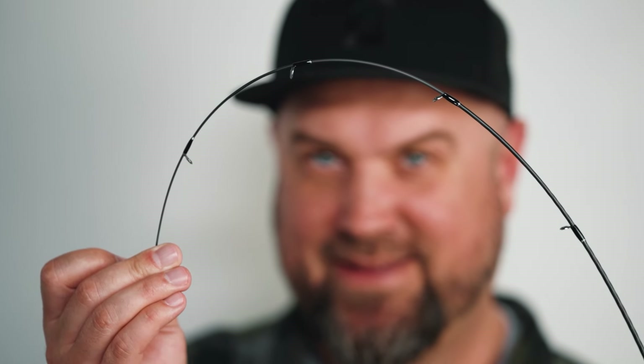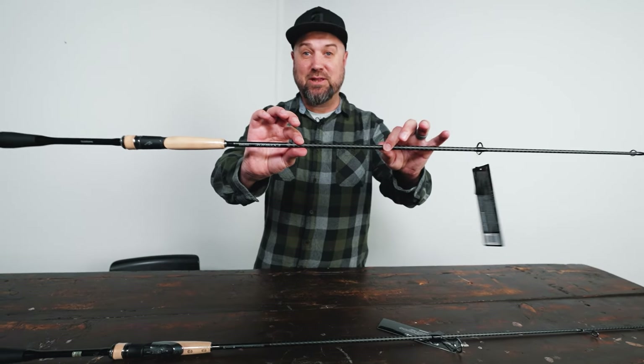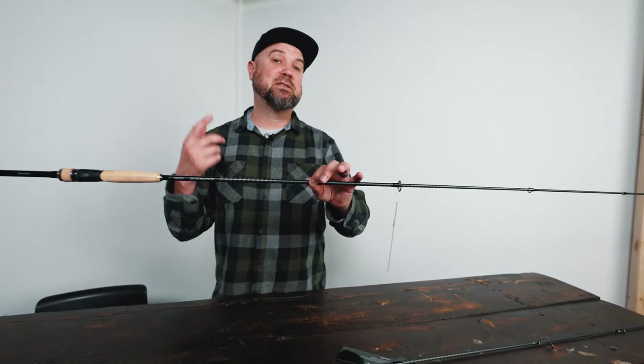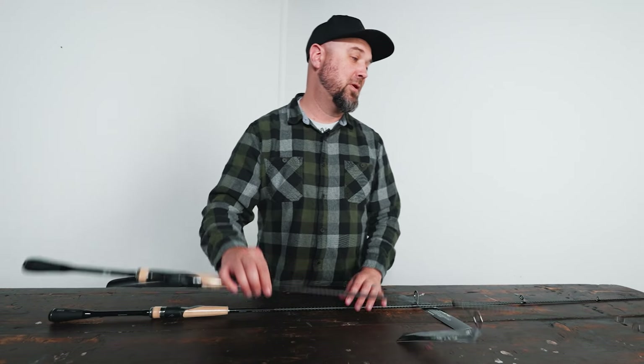Bending this medium power one here, I was extremely impressed. The blanks seem really, really thin in diameter, which is very similar to what I saw recently on a trip to Japan — the blank diameters were much thinner on these solid tip rods over in Japan than I'd seen over here in the States before.